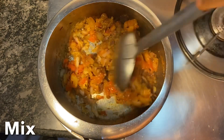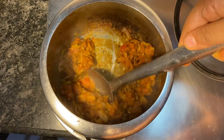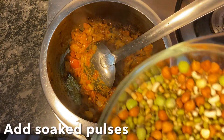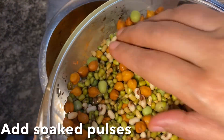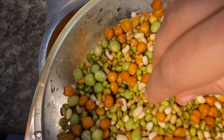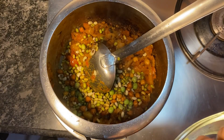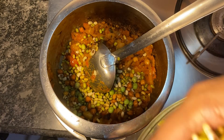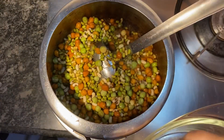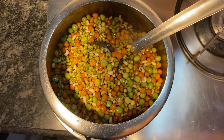Mix everything well until the whole mixture is well mashed. Now add the well-soaked pulses.